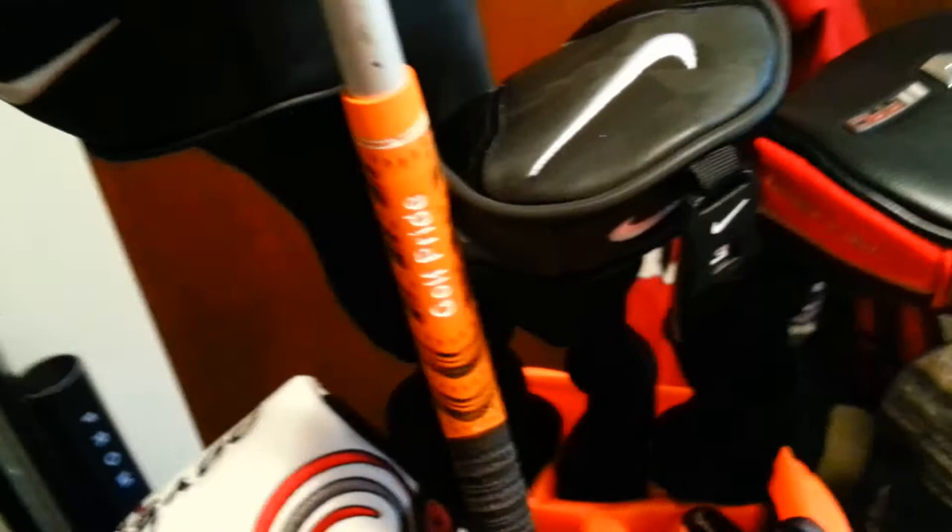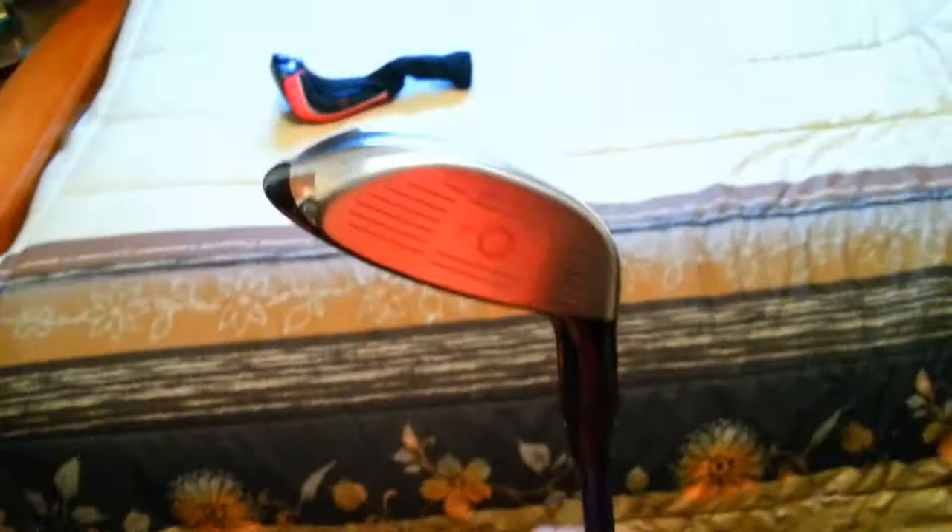Moving on to my 5-wood — I've had this one for about a year. It's the Nike VR Pro Straight Fit 5-wood at 19 degrees loft, also a regular shaft. At the time I bought it my swing speed wasn't very fast, but now it's increased quite a bit. It has the Project X 5.5 shaft stock — that came in this club at the time.